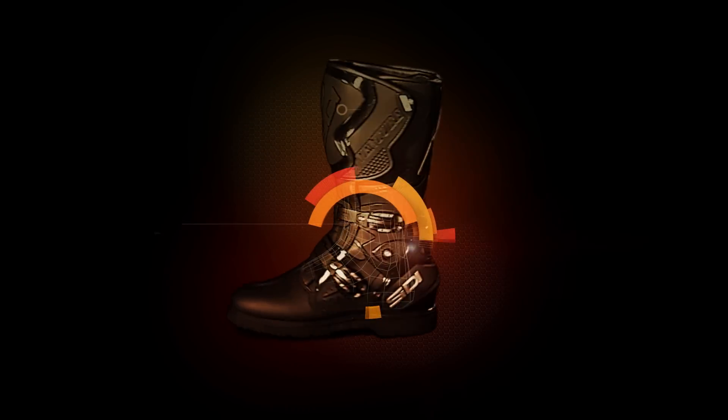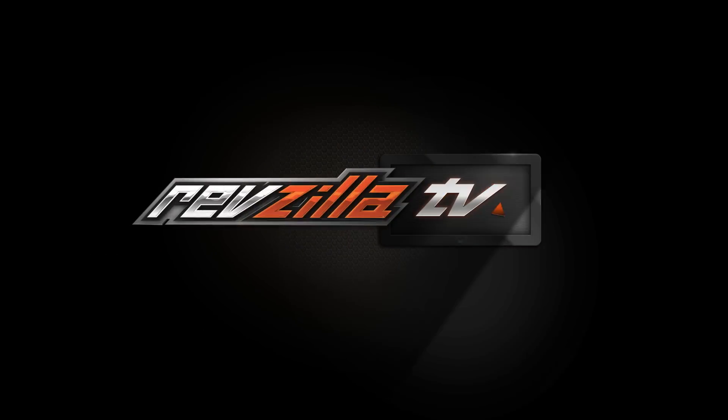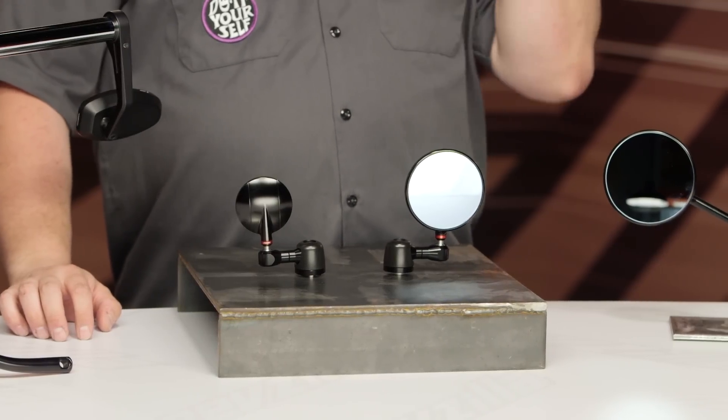Howdy! This is Lemmy with RevZilla, here to talk to you today about Rizoma Mirrors. You should be checking out a set of Rizoma Mirrors for your motorcycle if you're having trouble growing eyes in the back of your head. Also, you should look into Rizoma Mirrors if you're looking for a mobile eyeliner checker.